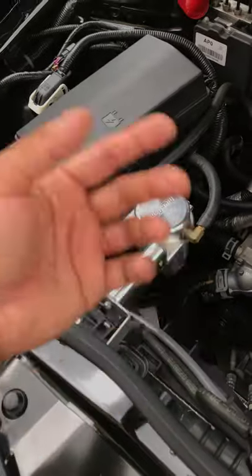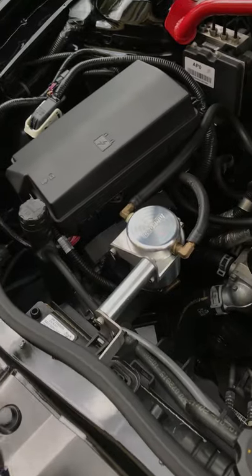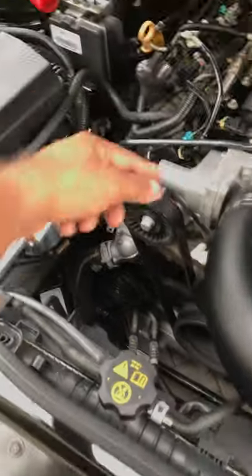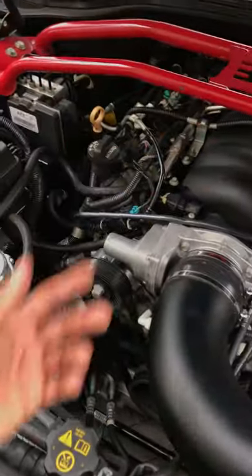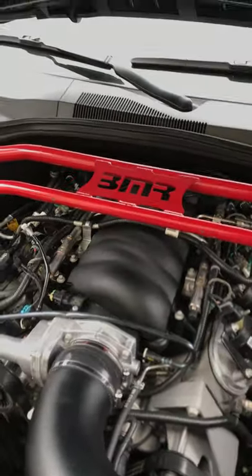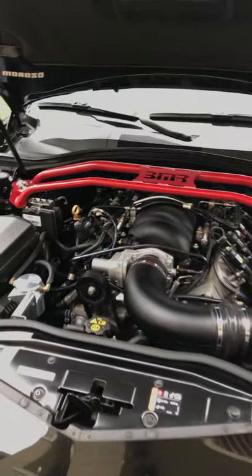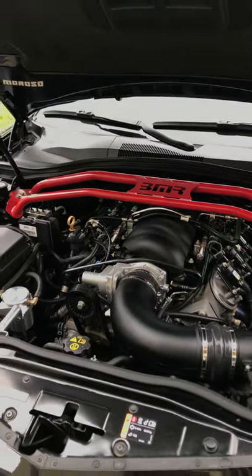The catch can doesn't really add power or anything like that. It just prevents oil blow-by — the whole PCV ventilation system and how oil gets into your intake manifold and causes carbon buildup on your valves. So it just helps for long-term engine health.